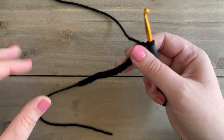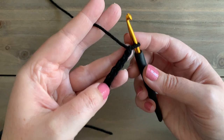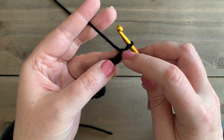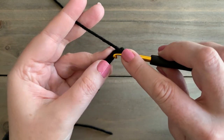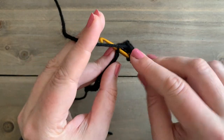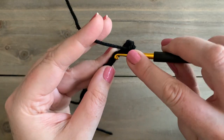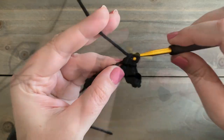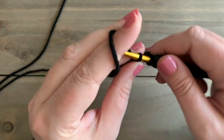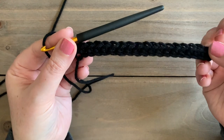I have my 20 chains and it is a little bit difficult to see with the black yarn, but hopefully you have enough knowledge and skills already in crochet that you can easily follow along. We're going to skip the first chain and for row 1, starting in the second chain from the hook, we're just going to single crochet in each stitch all the way across our row. Row 1 is just a simple single crochet row.